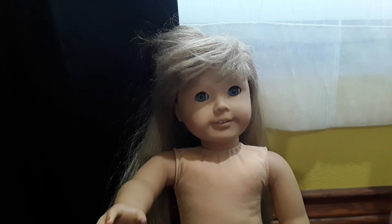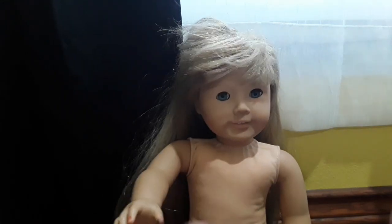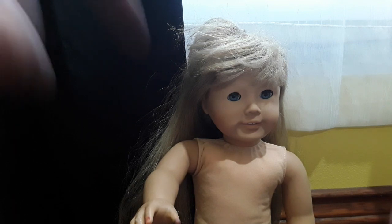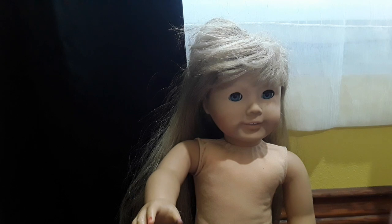So, this is my American Girl doll, Teresa. She's a Just Like You, Pleasant Company American Girl doll. I don't know what number she is, so please don't ask me in the comments — if you guys know that number, it'd be greatly appreciated if you'd comment down below. I got this doll in a Girl Again package in like July, and I'm fixing her up now.